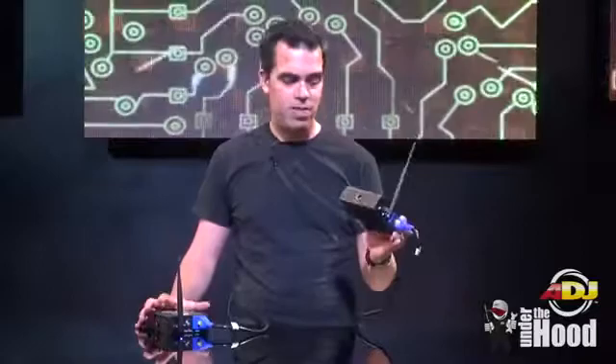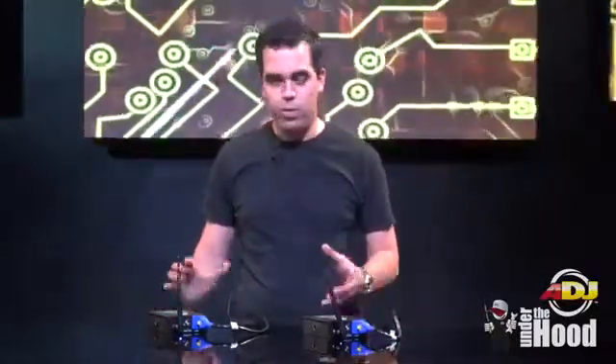A really cool thing about this as well is you can use a single transmitter with several receivers. You can put eight or nine around the room and have different zones going. It just really cleans things up. It's super reliable and I'm going to show you how to use it right now.